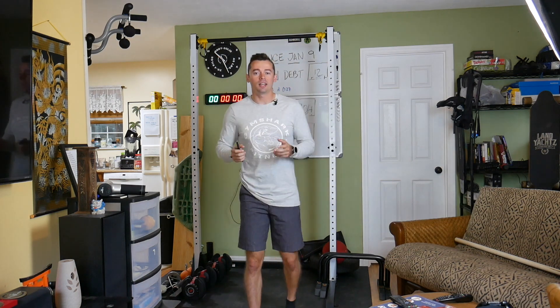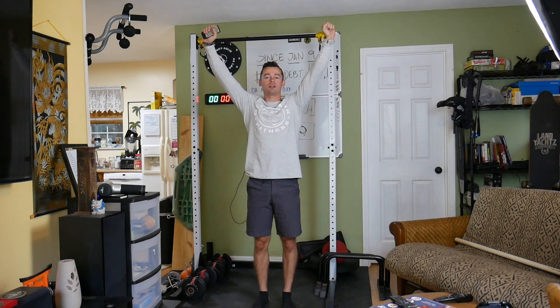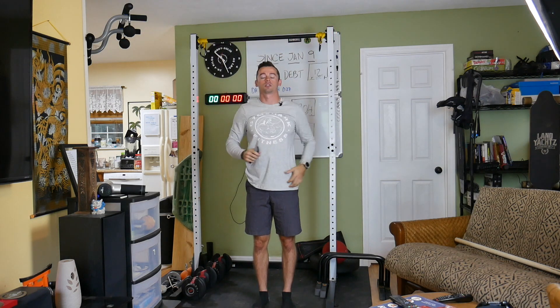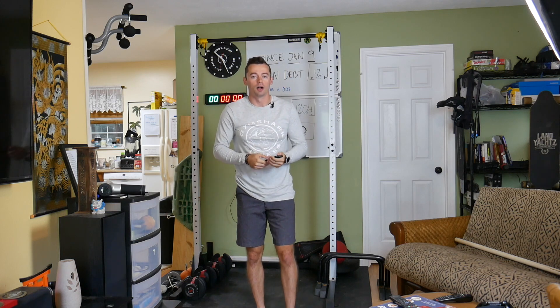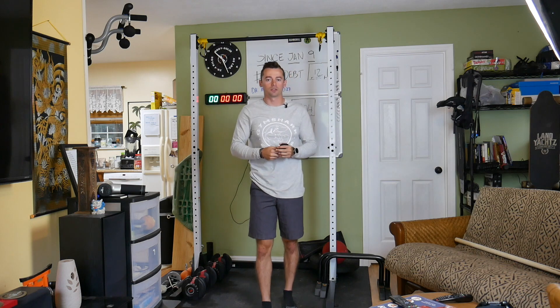It's gonna be a dead hang challenge. A dead hang is where you just hang onto the bar, feet are off the ground, and you're just hanging there by your hands — it's the only thing supporting you. It's a great way to train your grip strength, challenge yourself, and get quantifiable data so you can compare your results from now and then like two weeks from now.